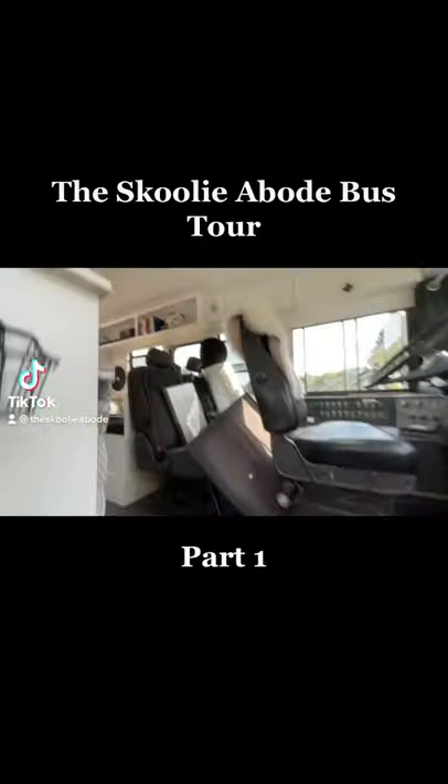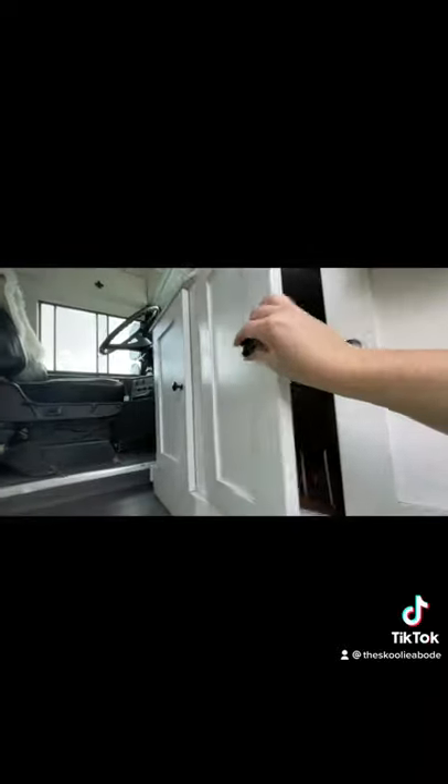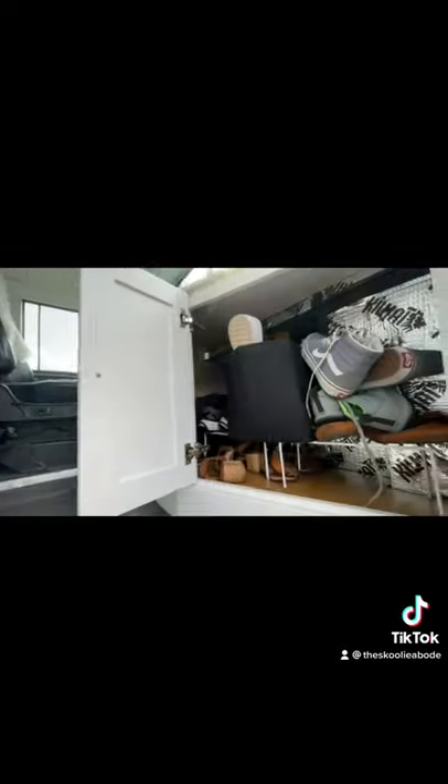Welcome to the School of the Abode Bus Tour Part 1. When you first walk in, you'll see green turf to wipe your feet on and shoe storage on your right, so we don't track anything into the bus.